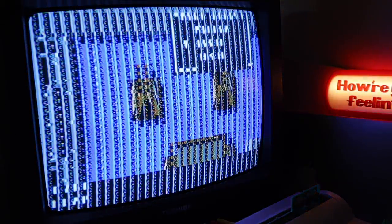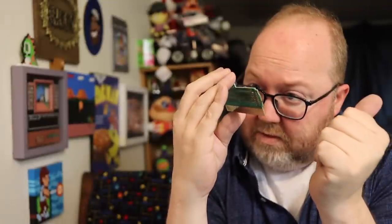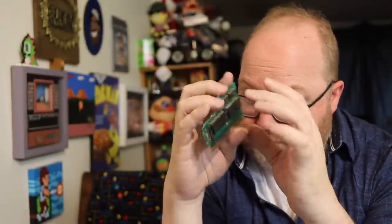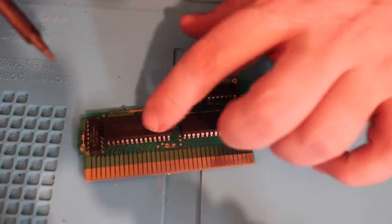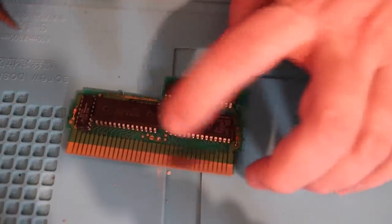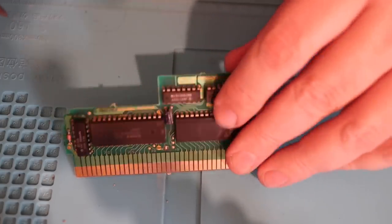I'm going to try touching up these solder points because that sometimes helps. Pretty dusty on the inside, even though the capacitor is fine and the resistors are fine. I'm just going to use a soldering iron here. Just these two points — really just this one, because this is CHR RAM and the game works. So I'm just going to worry about this one only.